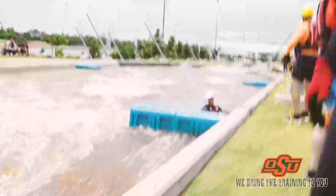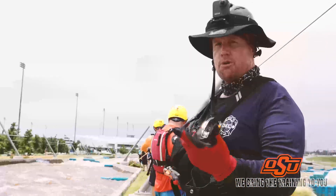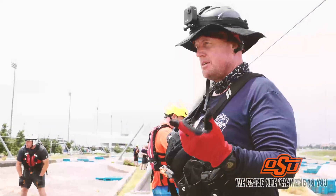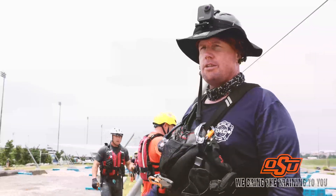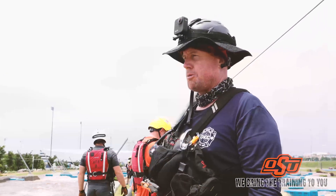Another important thing: if you have multiple ropes on scene as downstream safeties, throw the victim one rope at a time because it gets confusing for both the victims and the rescuers. If that rope is not effective, then throw an alternate rope. Throwing multiple ropes at once confuses the victim and ourselves.